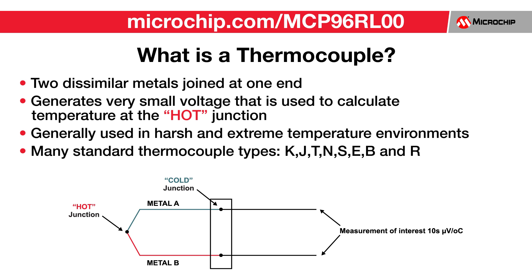A thermocouple consists of two dissimilar wires joined at one end. The joined end is called the hot junction and is the temperature that is being measured, and the open end is called the cold junction. The voltage potential is proportional to temperature and is known as the Seebeck effect.